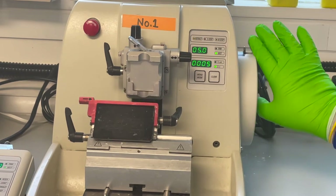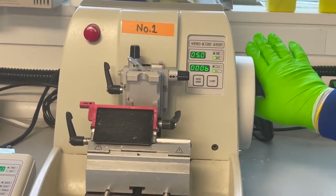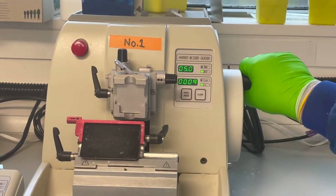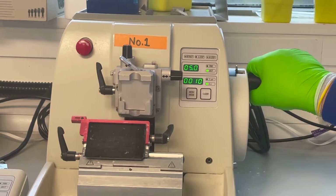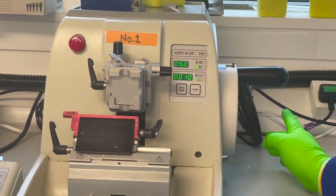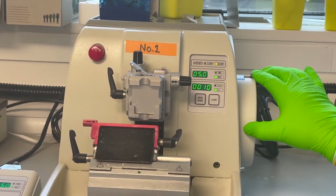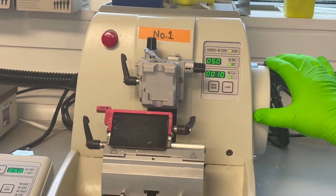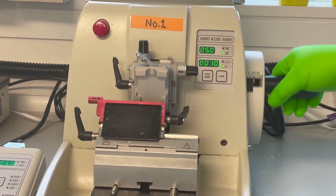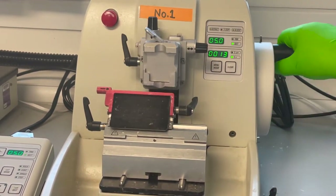Always complete the rotation, and I'd recommend you get in the habit of turning the hand wheel away from you. Older microtomes only work in one direction; these modern ones will work in both directions, but if you end up on an old microtome somewhere it'll come naturally to you, and you won't wonder why it's not cutting — probably because you're going backwards with the hand wheel.